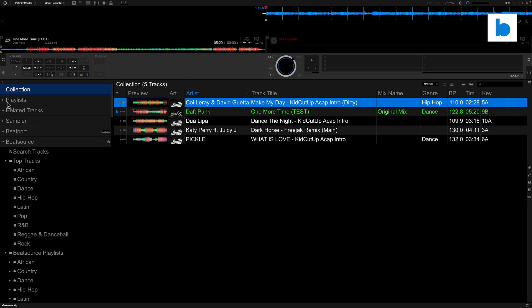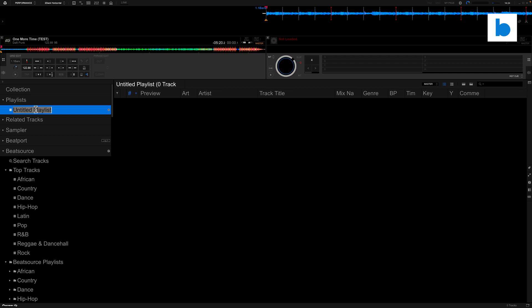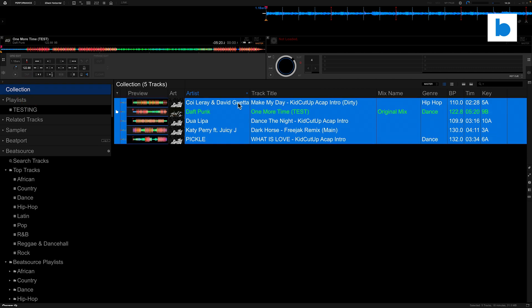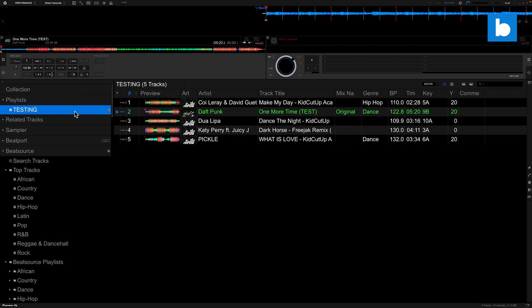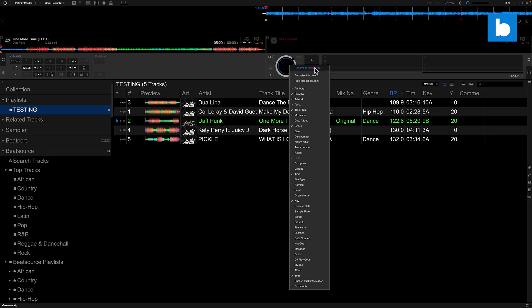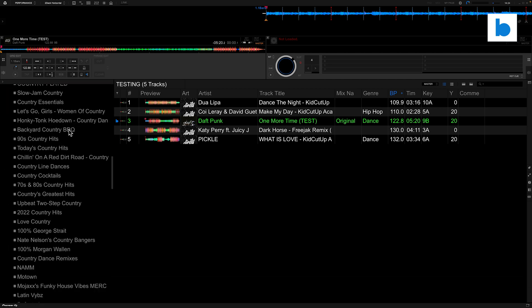This is something that some other integrations — like Serato DJ Pro for example — you just can't do. Let me make a playlist: I'll right-click on Playlist, 'Create New Playlist', and we'll call this one 'Testing'. Now either by right-clicking and 'Add to Playlist' or just by dragging, I can take these MP3s that are living locally on my computer and that BeatSource track and add them to the same playlist. I can then sort that playlist by whatever field I want, change the metadata and tag information, and right-click to renumber track order. That's where it is a level above some other integrations.